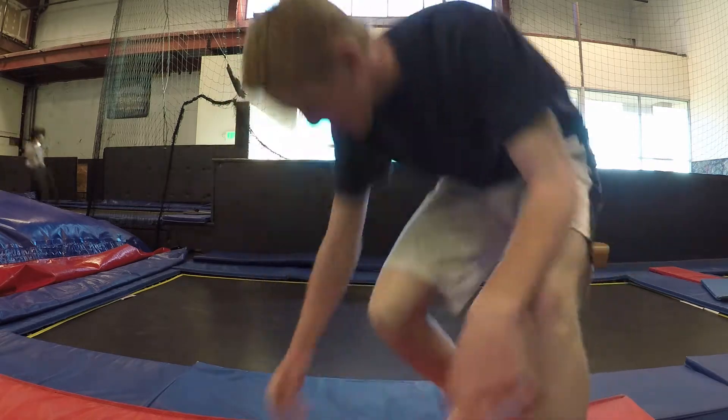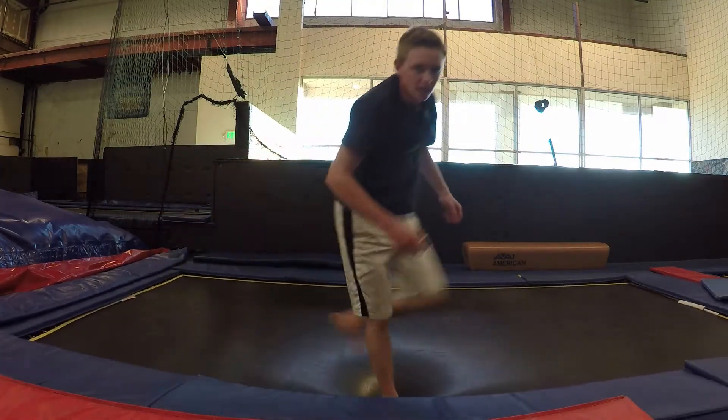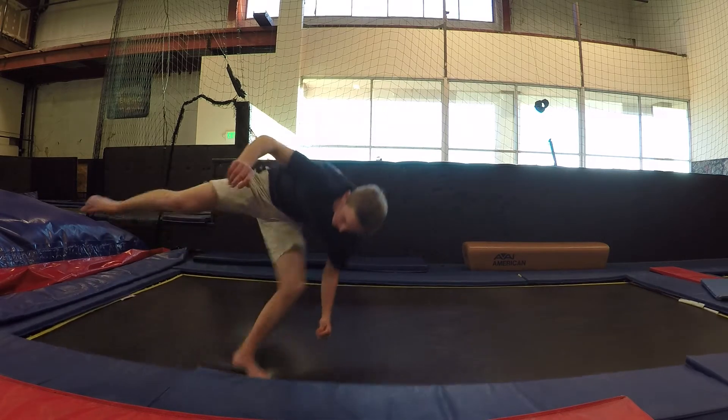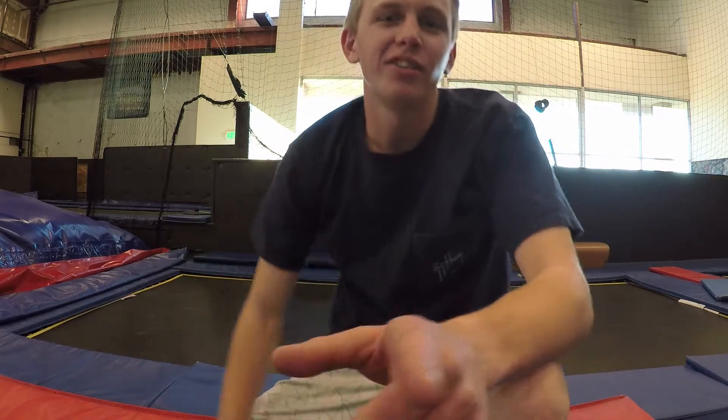Step three is getting comfortable doing a standing side flip and a half, just like that. If you can do that, you can totally get a double side flip. It's going to be super easy because that takes so much strength and technique.